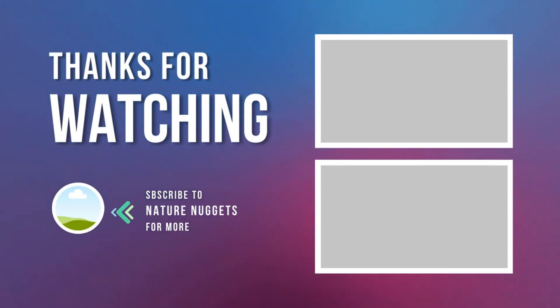Want to see more fascinating animal facts? Let us know in the comments and subscribe to the channel.